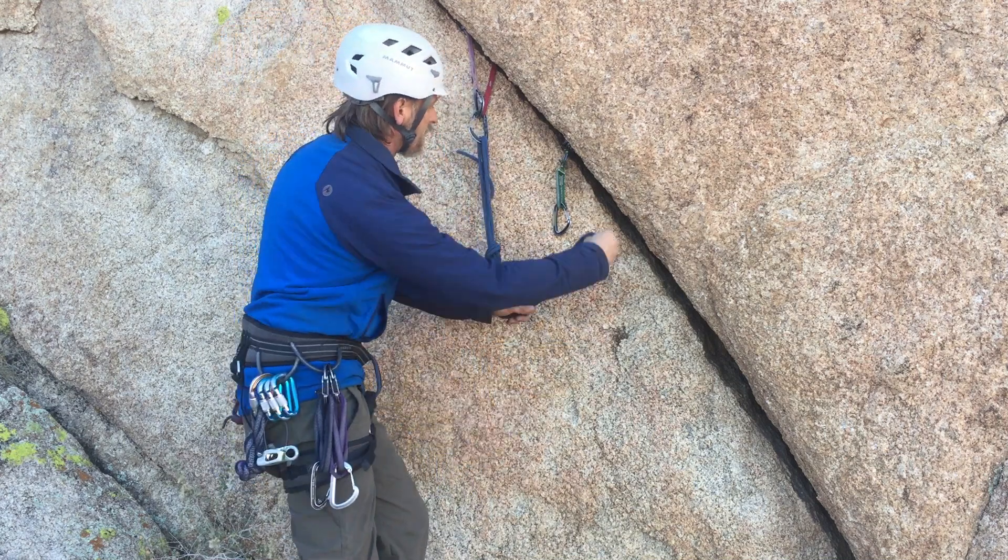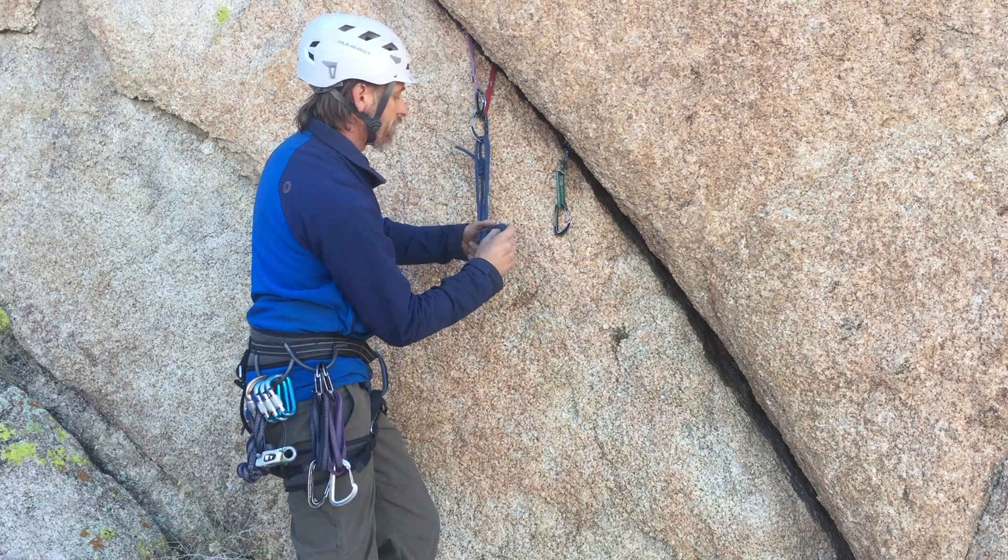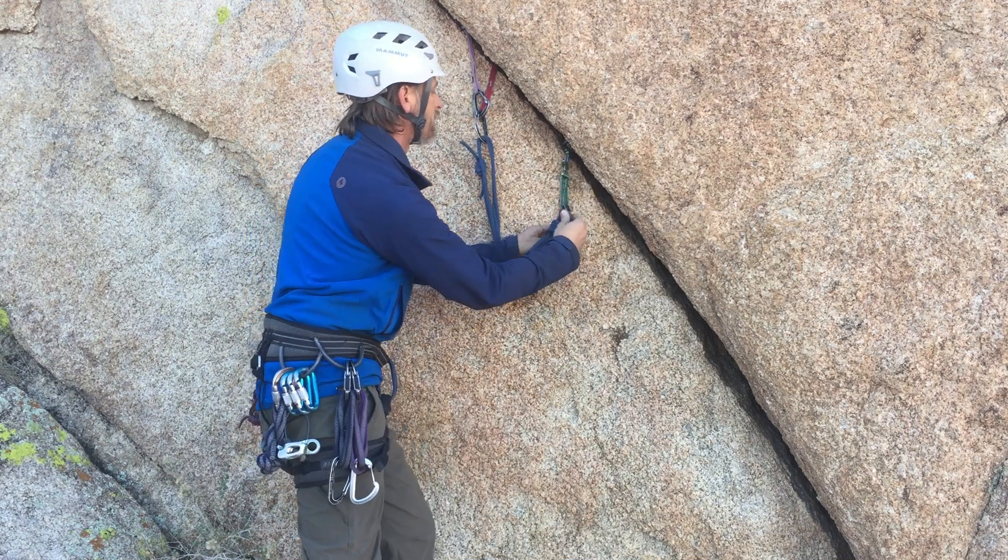And then I'll take the other side and bring it back to the lower piece and tie another overhand right up close to the end in this case, since this piece is lower.